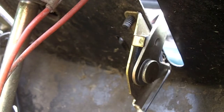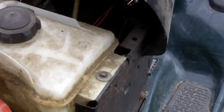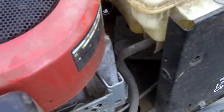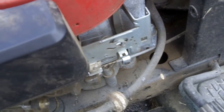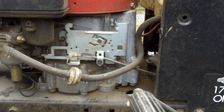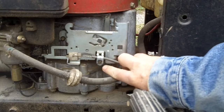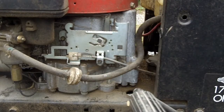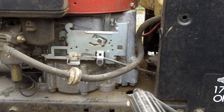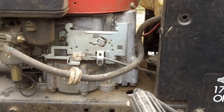Here's a view of the throttle linkage from under the dash. The cable runs underneath the fuel tank, comes out here, and attaches to the throttle mounting bracket. There's a bunch of stuff that happens behind this bracket. The throttle cable comes out here, it's held by this clamp, goes into this block. When I push the lever up, it pulls that block back, and that block is pivoting a lever on the inside of that bracket.